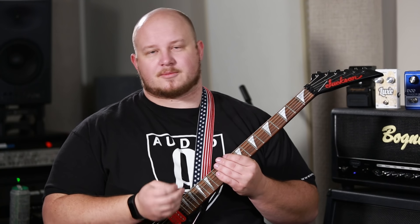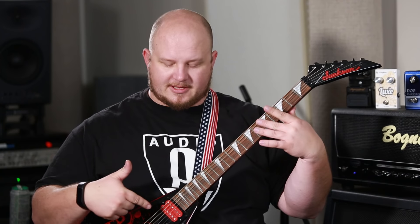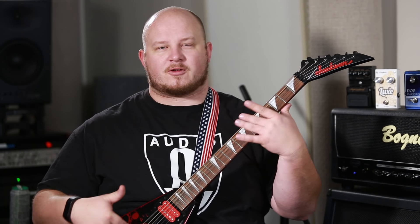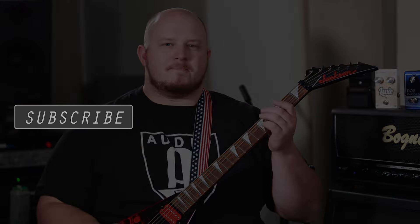Really cool, really awesome, really easy to use. It gives you an opportunity to take your guitar and make it a more versatile tool — especially if you have a floating Floyd Rose that makes it really hard to change tunings. This is a really quick and easy solution to that. Alright, I want to thank Tom, Dane, and everyone over at DigiTech, and Knack Pack Films, for making this happen. Make sure you guys subscribe — we'll see you next time.